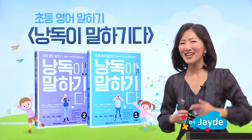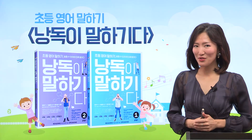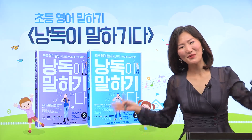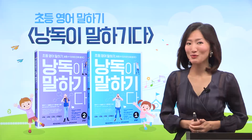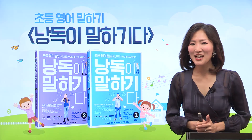Hi, everyone. It's so nice to meet you, everybody. My name is Jade. I'm your English pronunciation teacher. 여러분, 안녕하세요. 반갑습니다. 저는 여러분의 English pronunciation teacher, Jade라고 합니다.